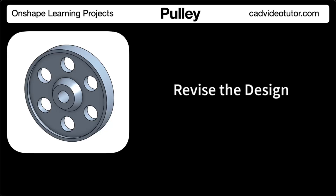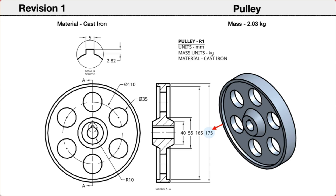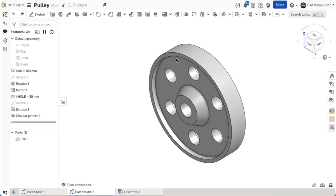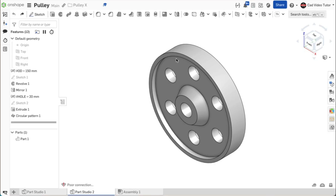In this segment, we will make some revisions to the part and check if our design intent has been applied correctly. We will start by reading the revision drawings to identify the features that will be changed. First, the outside diameter has changed to 175 millimeters. The web hole diameter has increased to 35 millimeters. The locations of the web holes have changed to remain centered on the web between the hub and rim. A 5 millimeter keyway has been added to the center shaft hole. If the part updates correctly, the revised mass should now be 2.03 kilograms.